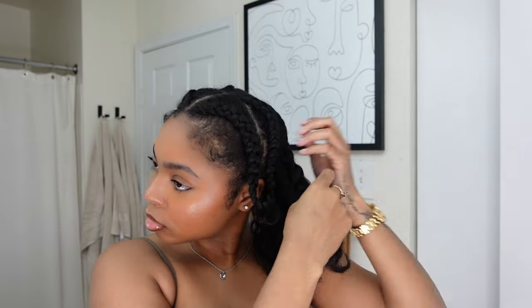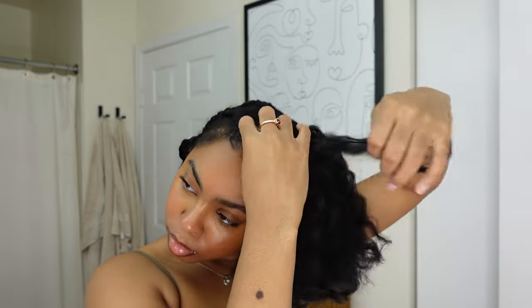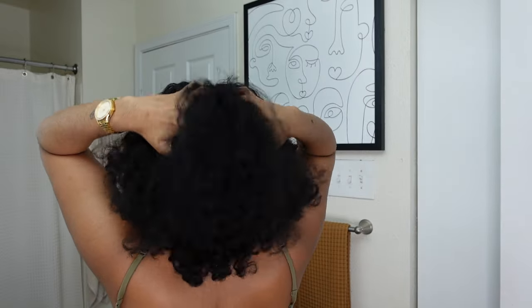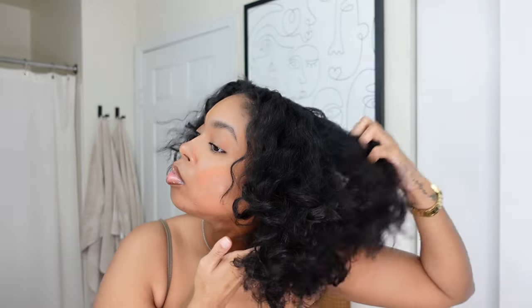Some of my ends are kind of sticking up because the perm rods fell off like I said. Once you take them down, you want to fluff out your hair — I'll show you how to position your fingers. You can also use a pick or a wide tooth comb, but using my fingers works best. This gets rid of all the parts so the back of your head doesn't look crazy. Look at my hair — I'm so thankful it's growing. This is going to be my style for 2024 and I swear it's going to make my hair grow.